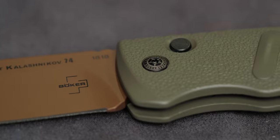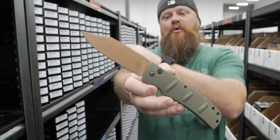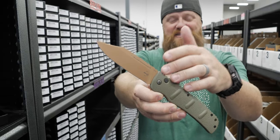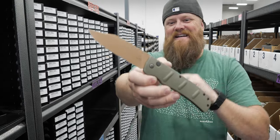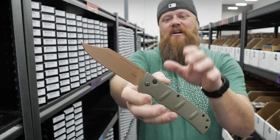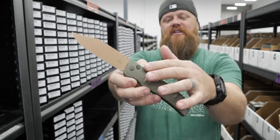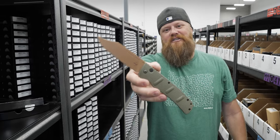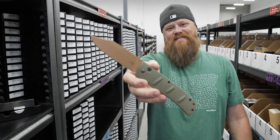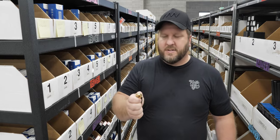Next knife I chose the Boker Kalashnikov XXL. It's a really fun piece — it's a four and three quarter inch blade length, with the clip point Bowie. This is in the Desert Warrior colorway. It's got D2 steel, aluminum scales, deep carry pocket clip — $63 on the website.